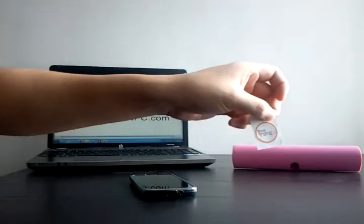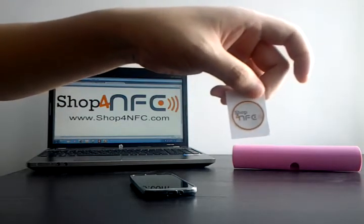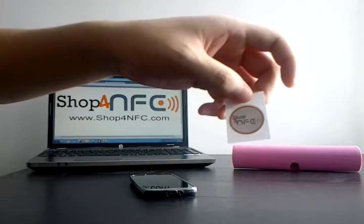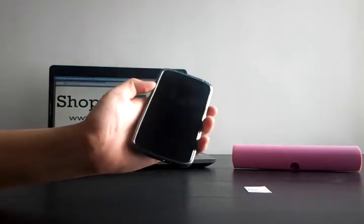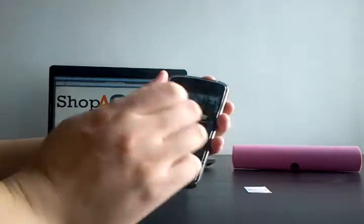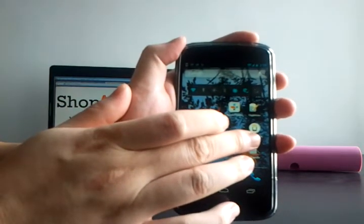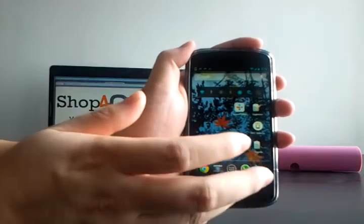The first thing we need is the NFC tag or sticker. This one is an NTAG203 type NFC sticker, which is compatible with most NFC-enabled devices. The second thing we need is an NFC-enabled phone — this Google Nexus 4. The last thing we need to program the NFC sticker is an app, and today we're going to use NFC Task Launcher, which is one of the many free apps available on Google Play.